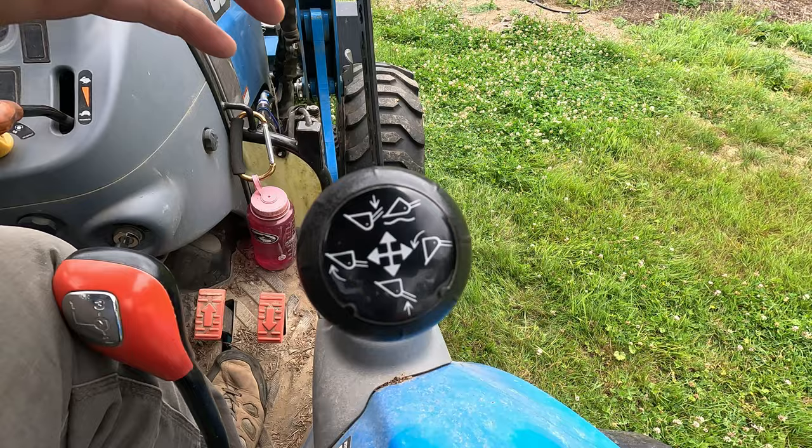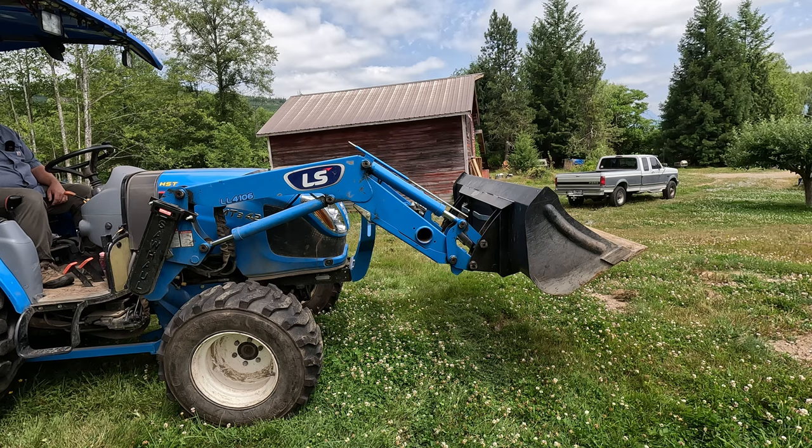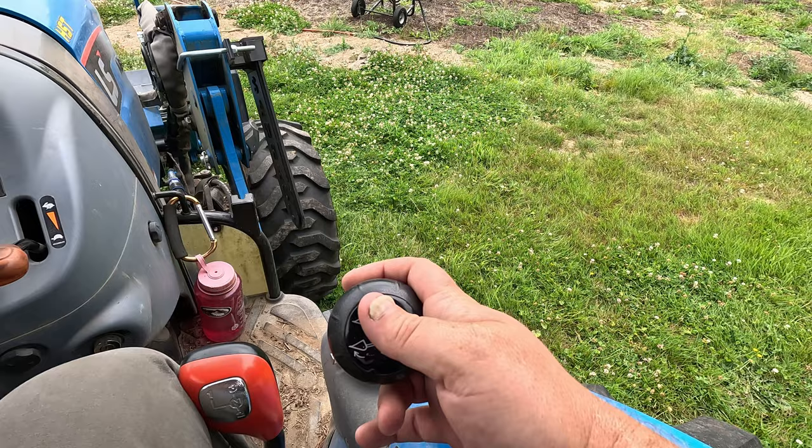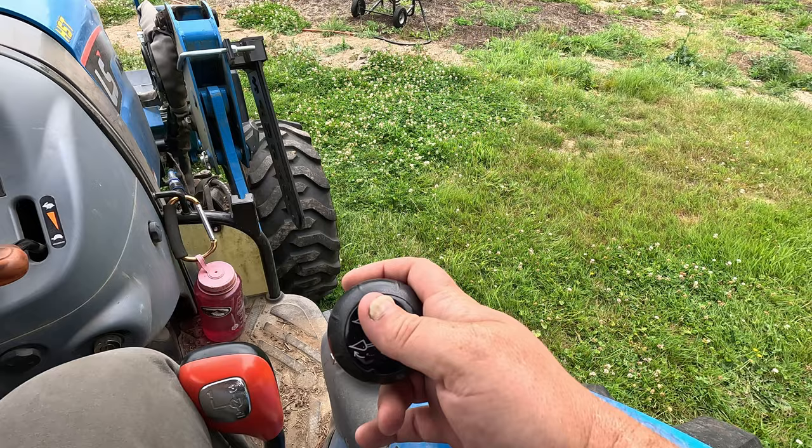Tractor's running. We've picked our range, and we're going to move forward with the tractor. Now let's talk about how to work your loader. You've already lifted your loader off the ground, so you've learned one of the functions of the loader — congratulations. What are these other functions? You pull this lever back or down, your loader goes up. You push your lever forward or up, your loader will go down. You pull it in towards you, your bucket will curl towards you. You push it away from you, your bucket will dump.